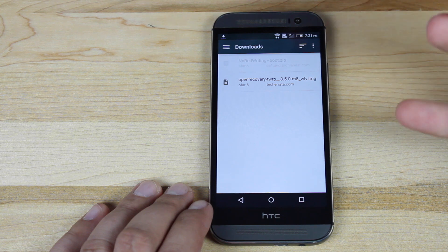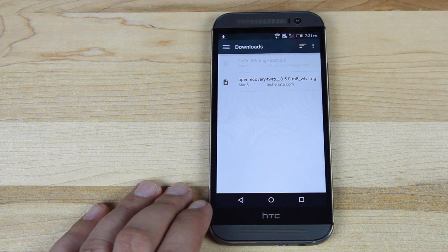Choose a file, and then you'll just choose that recovery that we just downloaded. Just click that — it will go ahead and flash it for you, and then you will have the latest version of TWRP, which is safe for Lollipop.